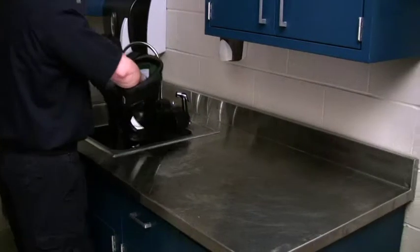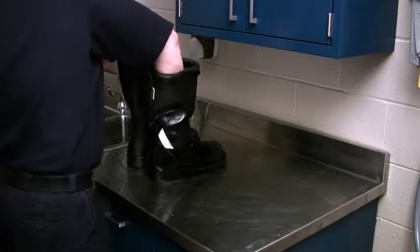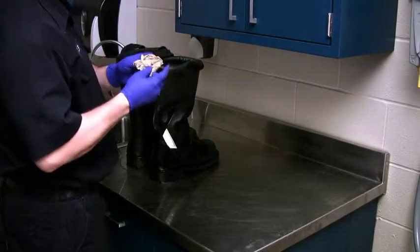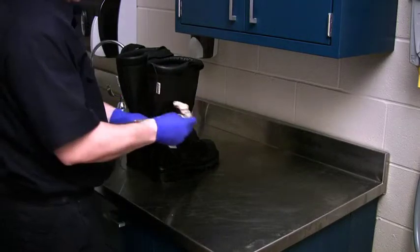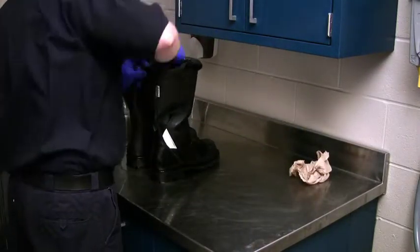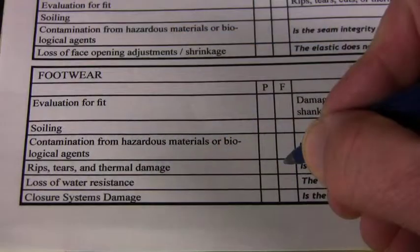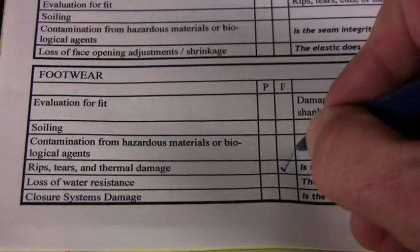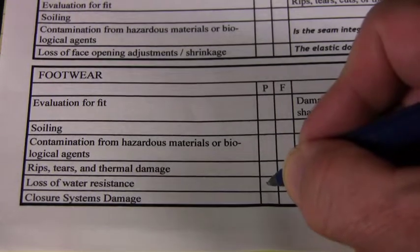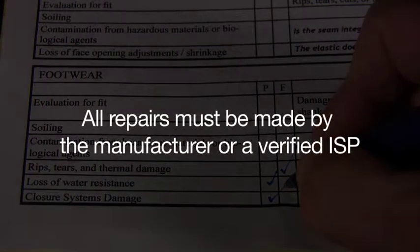Remove the boots from the pan. Remove the crumpled paper towels from the boot with dry hands and check the paper towels for signs of wetness. If you detect wetness, this indicates leakage — remove the boots from service immediately and contact supervisory personnel. If any damage or malfunction is detected, document it on the inspection form and do not return to service until it has been repaired. Contact the manufacturer — all repairs must be made by the manufacturer or a verified ISP.